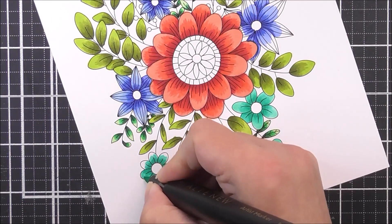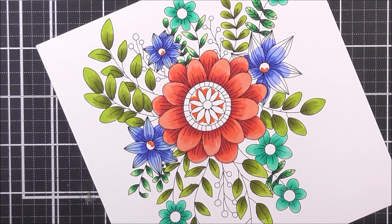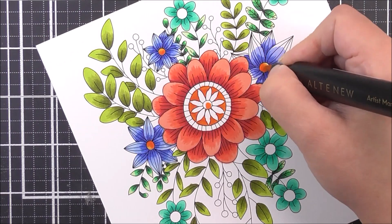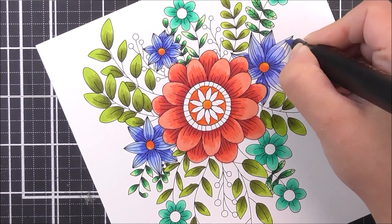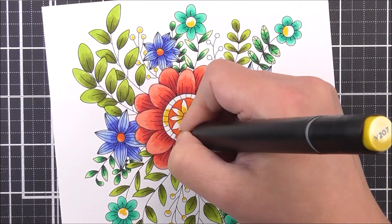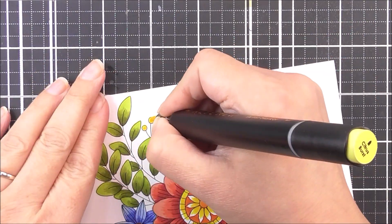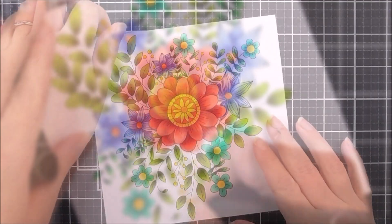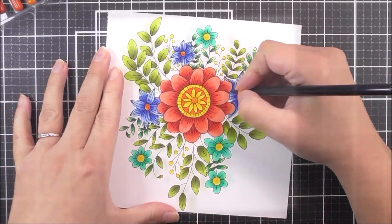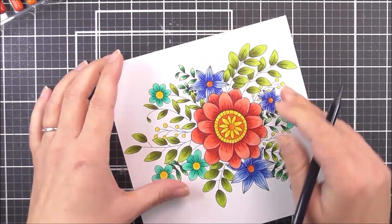Once I have finished with the flower petals, I'm then going to move on to the flower centers. For these, I did use a mix of oranges and yellows. For the oranges, I am going to be using the firebrick, the autumn blaze, and also a little bit of the sun kiss to add a kind of highlight effect onto those. Once I finished with the orange, I can then move on to some yellows — the maple yellow, the fresh lemon, and also the very pretty citrus burst. And you can see that I've colored in those little berries as well as the flower centers using that bright yellow color.